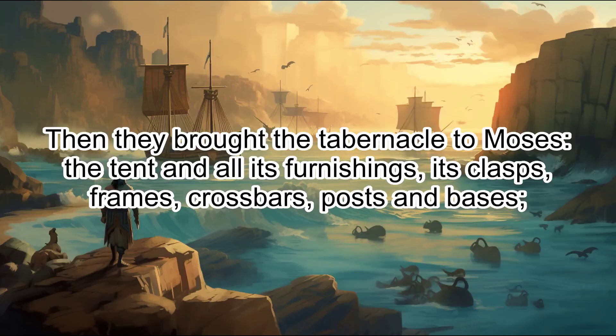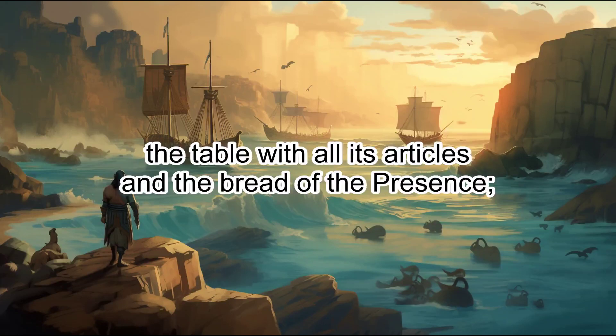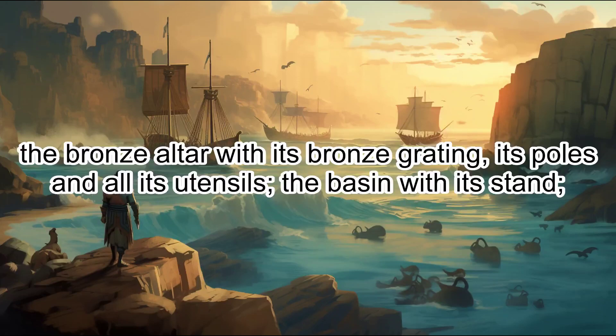Then they brought the tabernacle to Moses, the tent and all its furnishings, its clasps, frames, crossbars, posts and bases. The covering of ram skins dyed red and the covering of another durable leather and the shielding curtain. The ark of the covenant law with its poles and the atonement cover. The table with all its articles and the bread of the presence. The pure gold lampstand with its row of lamps and all its accessories, and the olive oil for the light. The gold altar, the anointing oil, the fragrant incense, and the curtain for the entrance to the tent. The bronze altar with its bronze grating, its poles and all its utensils, the basin with its stand.